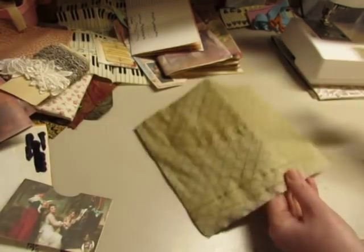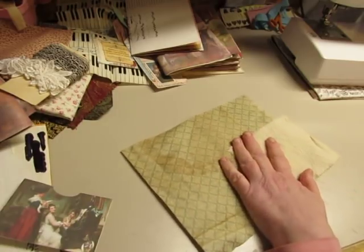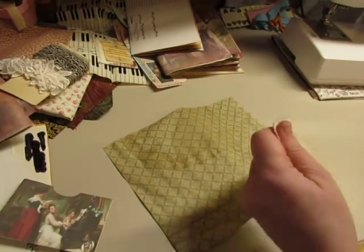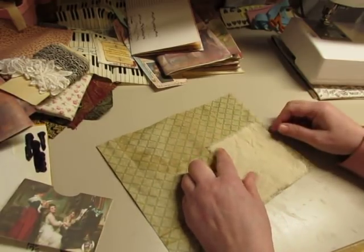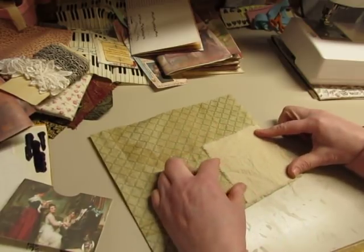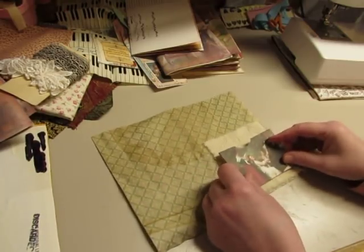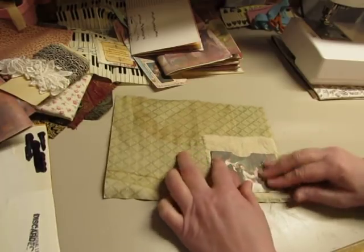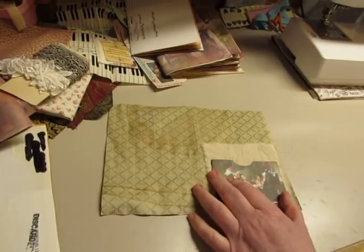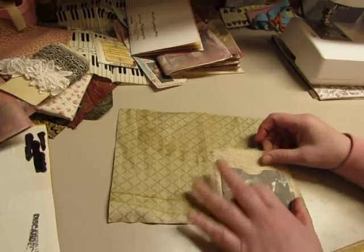We're going to work on this and see if we like it — and if we don't, plan B, which I don't have yet, but we'll think of something. The muslin tore smaller than expected, but that's okay. I thought I would sew this on and then glue this part, and I want something at the top to make it a little sturdier.